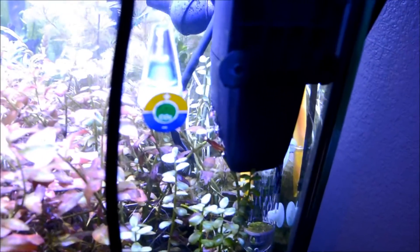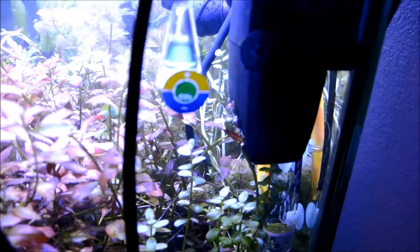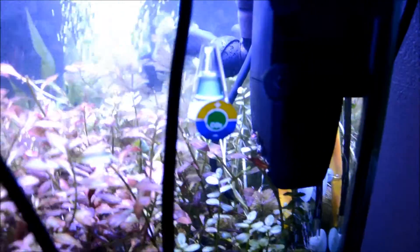I also have this cool CO2 indicator. Basically when it's green, you have perfect CO2 — and I still don't even have perfect CO2. It's right in between the borderline of green and blue, so it's almost there.